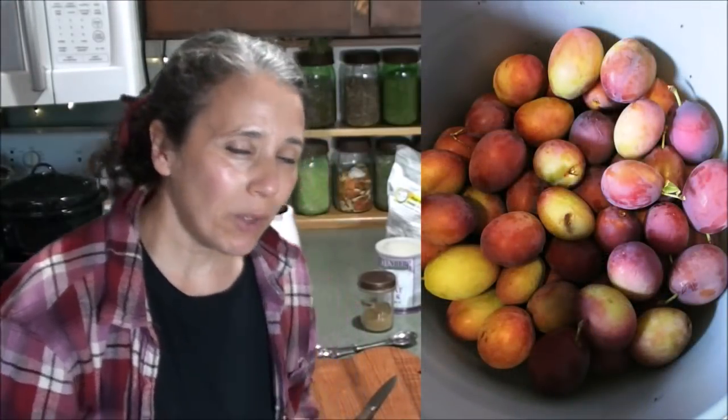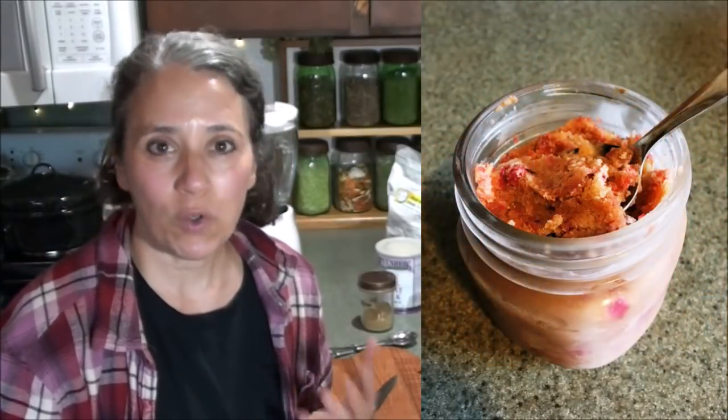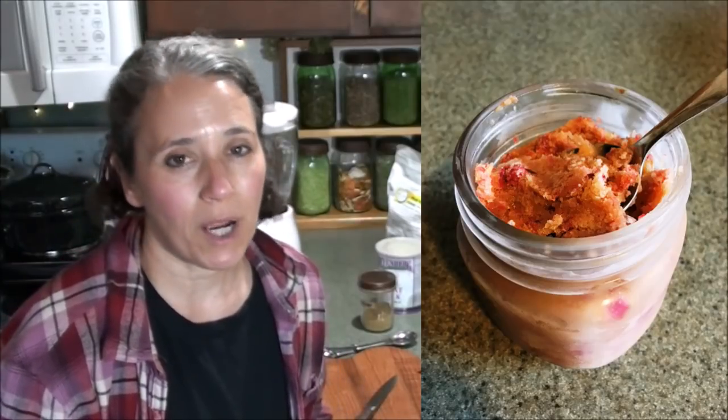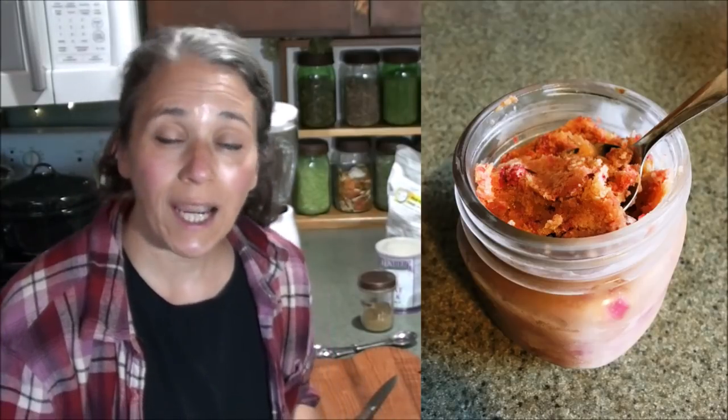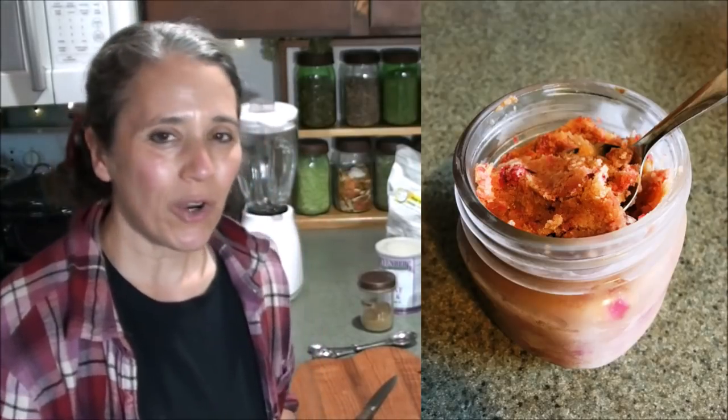Hello friends, Heidi here from Rain Country. God is good all the time. I'm still working through the plums our neighbor gave us — he has more for us — and I'm getting ready to make another plum lemon ginger frozen smoothie. Even though this is very similar to the way I make popsicles, I did have people asking specifically for this recipe, so I'm going to go ahead and share that today.